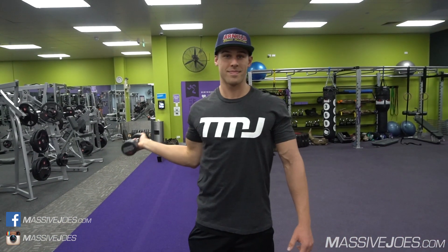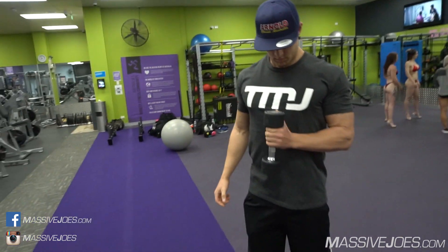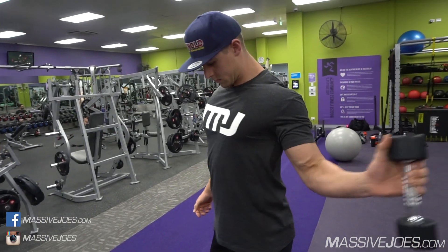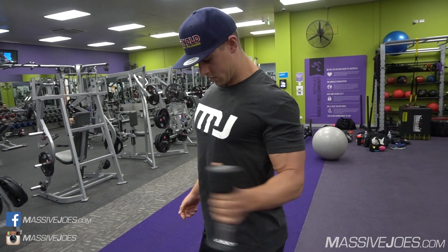Bosch is right here, he's started already and we're going to go through a standard shoulder warm-up that we generally do. We use a dumbbell — we prefer to use a dumbbell rather than cables or pulleys, and there are a couple of reasons for that which I'll discuss towards the end of this episode.